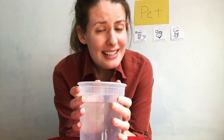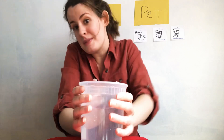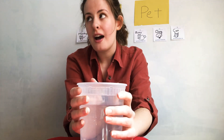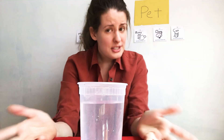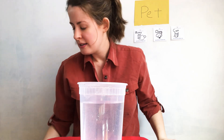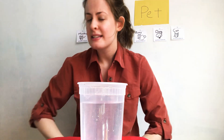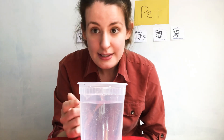Do you remember last week we did an experiment during circle time with Miss Lauren? We talked about which objects float and sink. Do you remember what those words mean? If something sinks, it goes to the bottom. And if something floats, it stays on top.